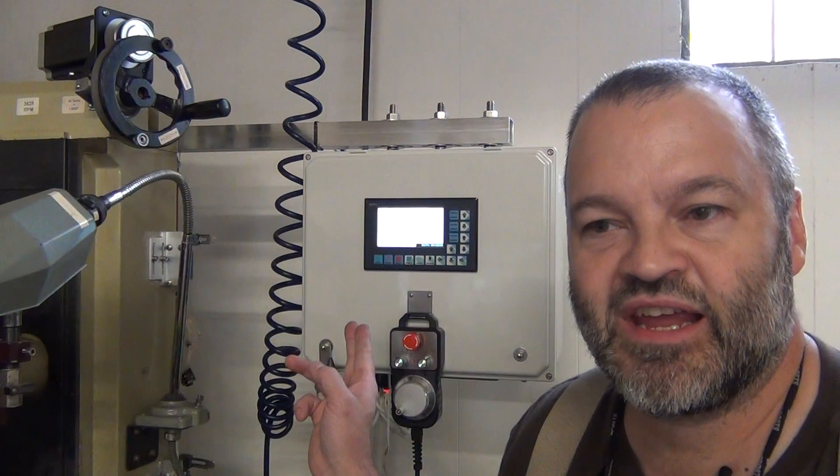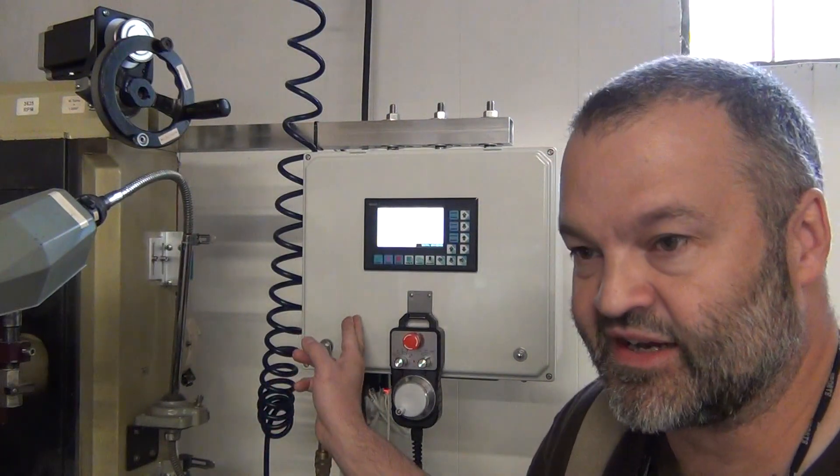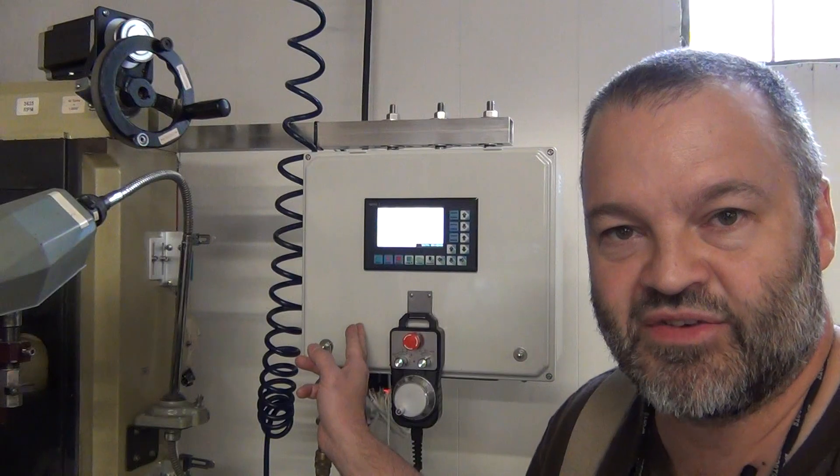I'm back to take a closer look at what's inside this case to make all this work. You can see a lot of wires coming out of here at the bottom. There was quite a bit of wiring, and of course this case does not come with the DDCSV 2.1.